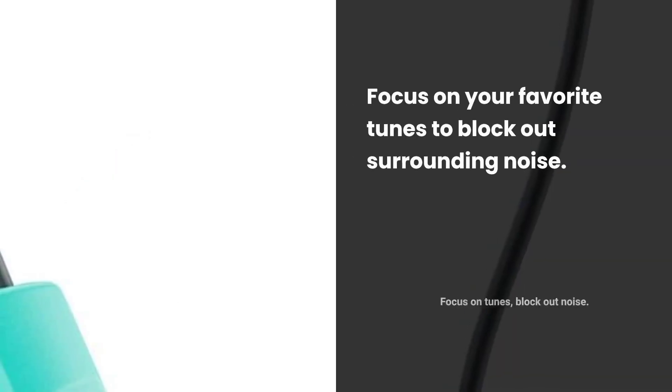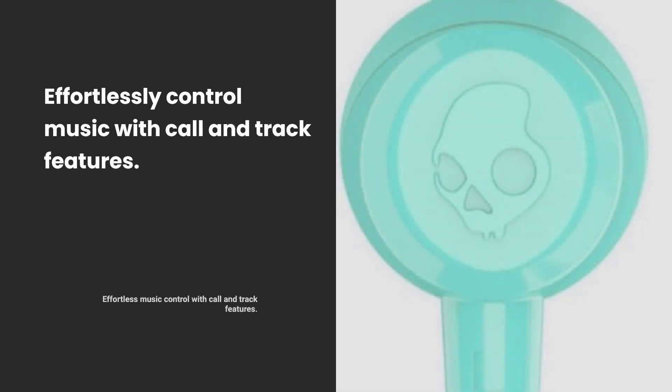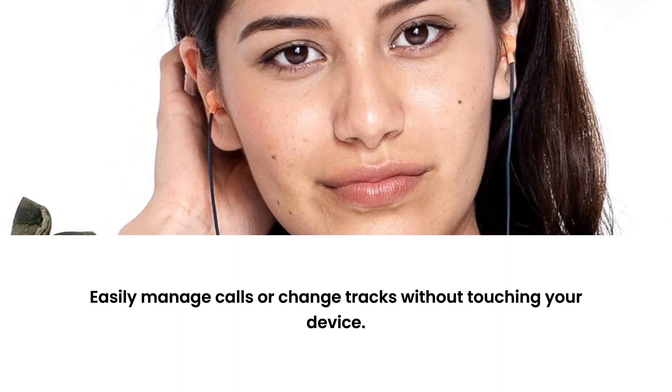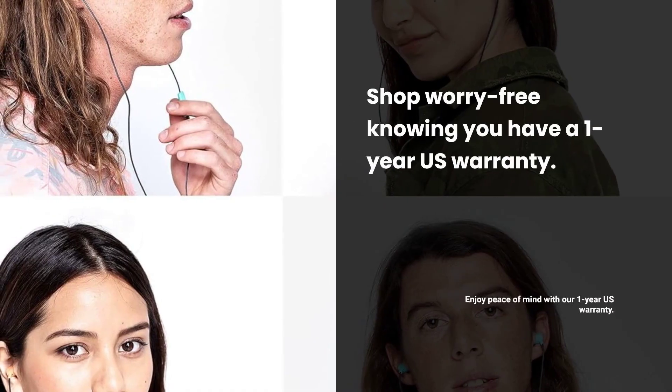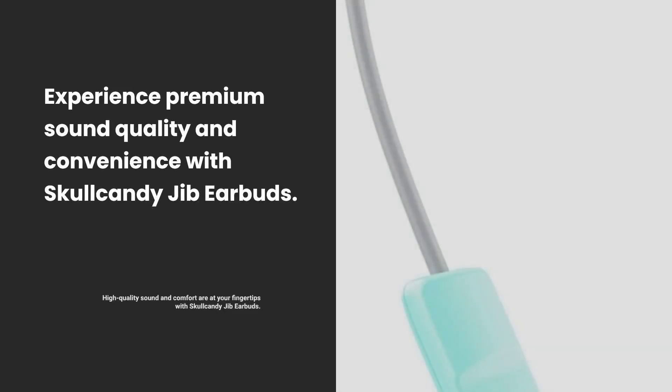Block out surrounding noise and focus on your favorite tunes. Control your music effortlessly with call and track control features — take calls or skip tracks without reaching for your device. Purchase with peace of mind, thanks to the 1-year U.S. warranty. Experience premium sound quality and convenience with Skullcandy Jib Earbuds.